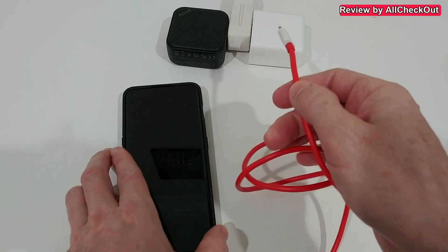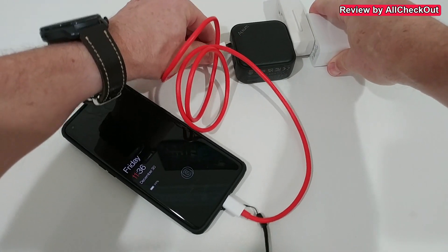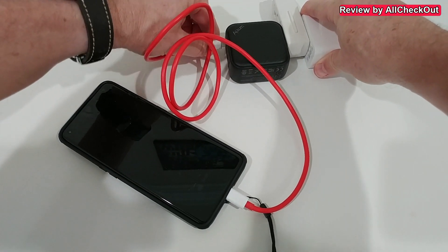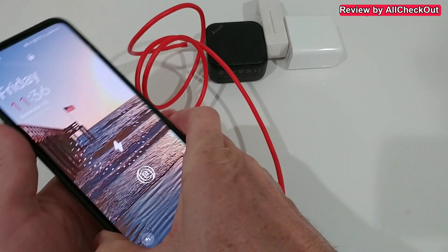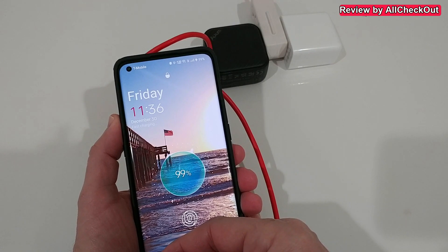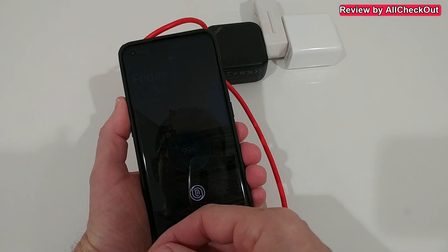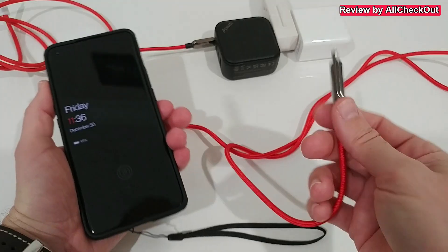But what happens when we don't have this wire or charger? Let's see what happens using just a standard USB charging cable on a high-power 100-watt charger. It says 'fast charging' — not 'Super VOOC,' just fast charging.